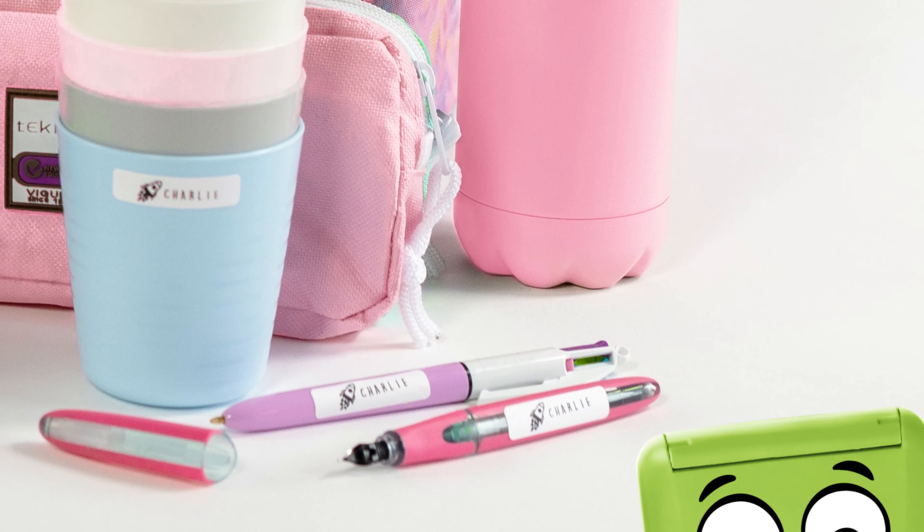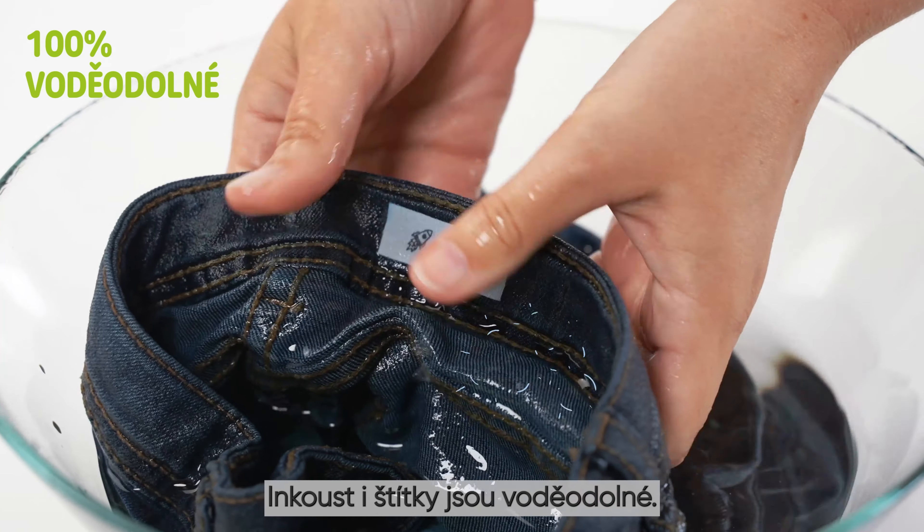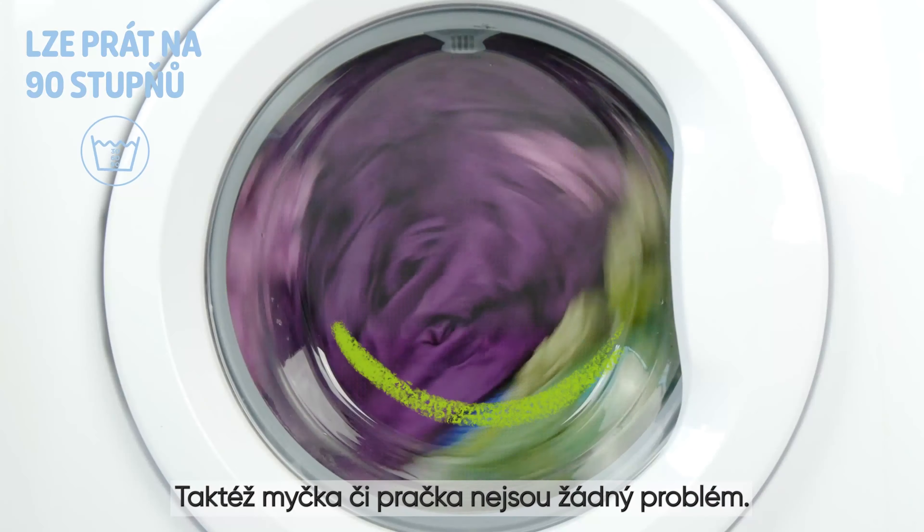Wow! Now it's clear who it belongs to. The ink and the labels are waterproof. Even dishwashers and washing machines are no problem.